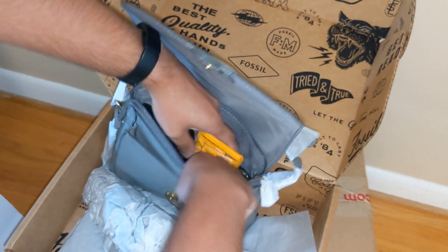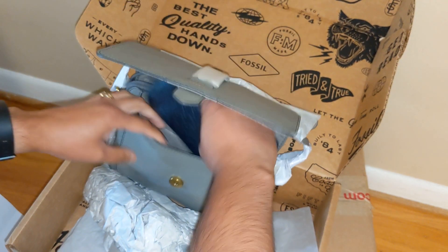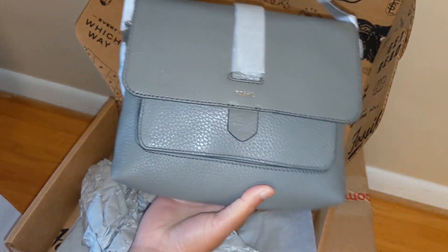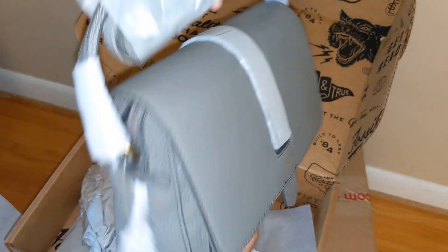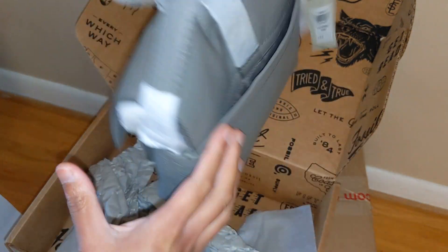I have my wallet and my key case. This is pretty tight. My car keys — slipping those in the front here, pulling that closed. Yep, that'll close. My phone — I'm filming on it, unfortunately — but it would fit back here. It would be a little tight because the bag is now a little full, but it works.